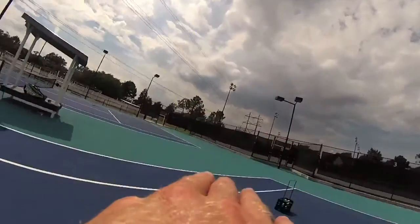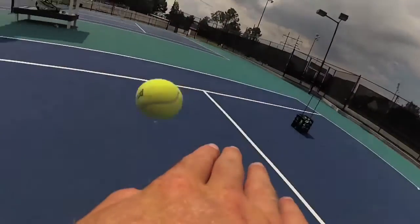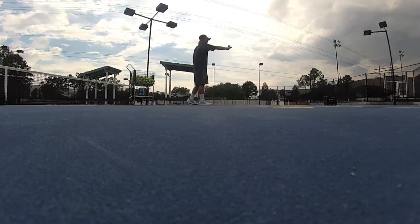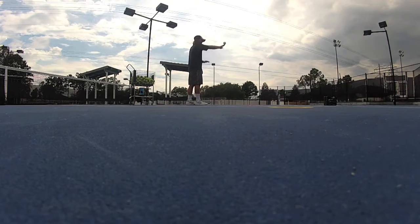Be sure to keep those fingers straight so the ball has a place to land on your hand. Keep those feet moving — your feet will help adjust you closer to the ball.